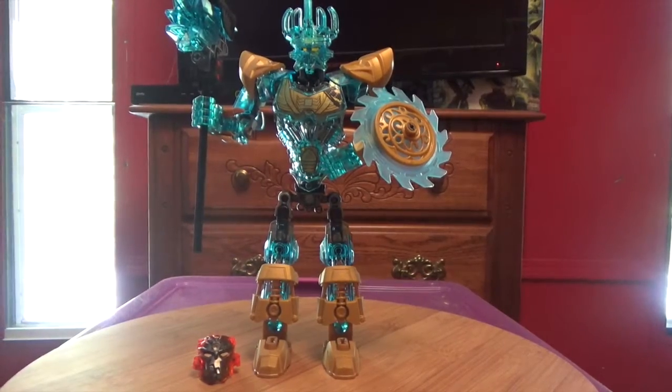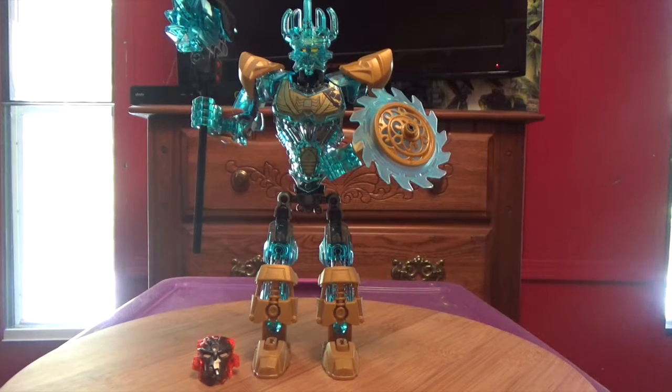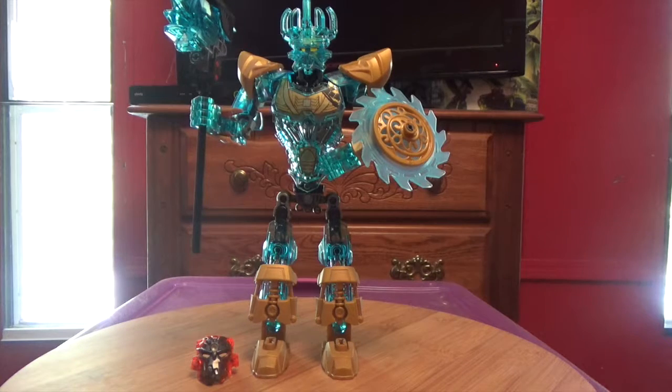Hello YouTube, it's TheTrueMorph64 back with another video. Today I'm going to be reviewing Ikimu, The Mask Maker.